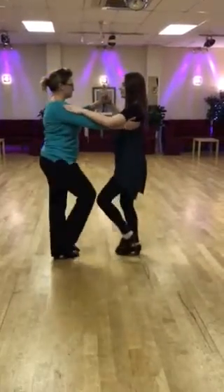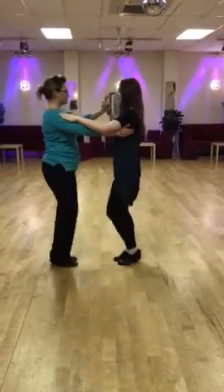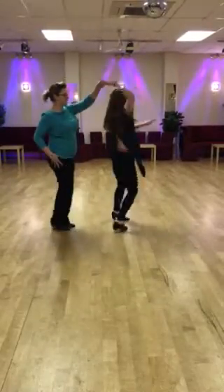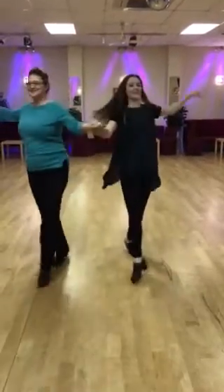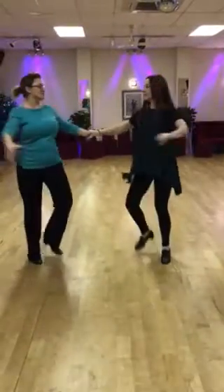Cha-cha-cha, one, cha-cha-cha, two, cha-cha-cha, three. Girls turn now — one, two. Grab two hands, go forward. Cha-cha-cha, forward step, cha-cha-cha, forward step.